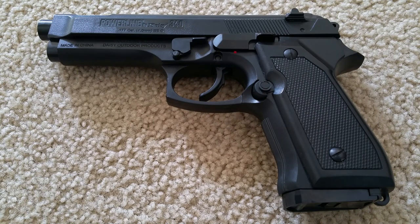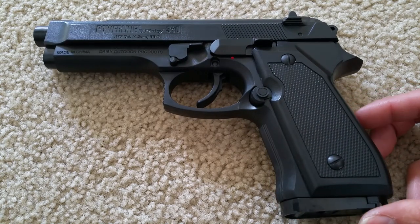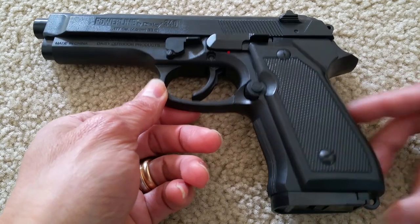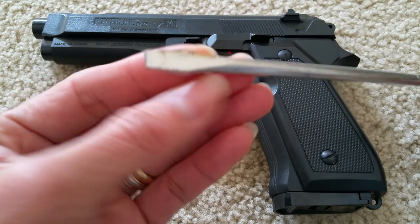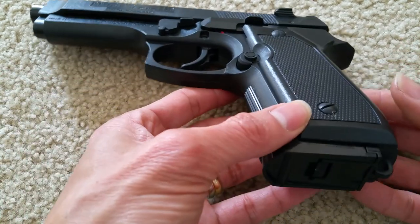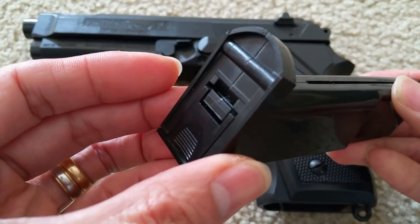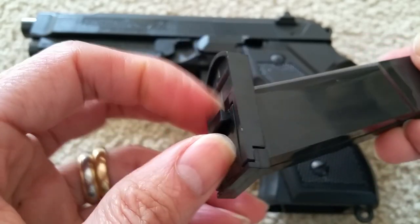Hey YouTube, welcome back. Today I'm going to do a strip down — take the Powerline 340 Daisy apart. You're going to be doing this at your own risk. First, press here and release the magazine or cartridge. This is a BB gun, not a real gun.